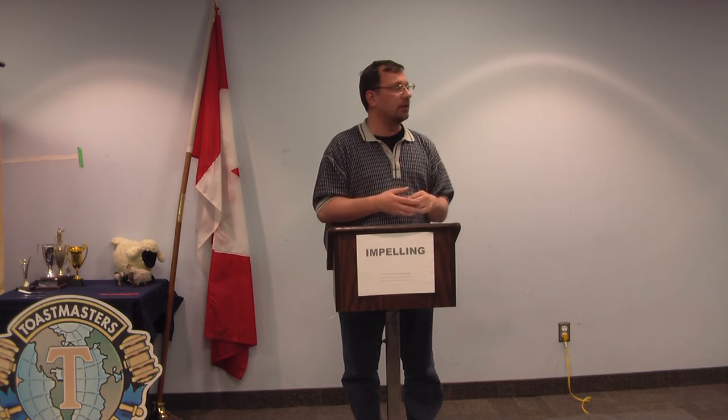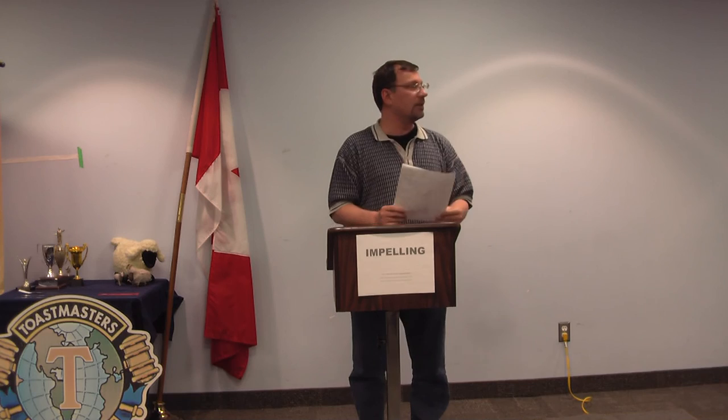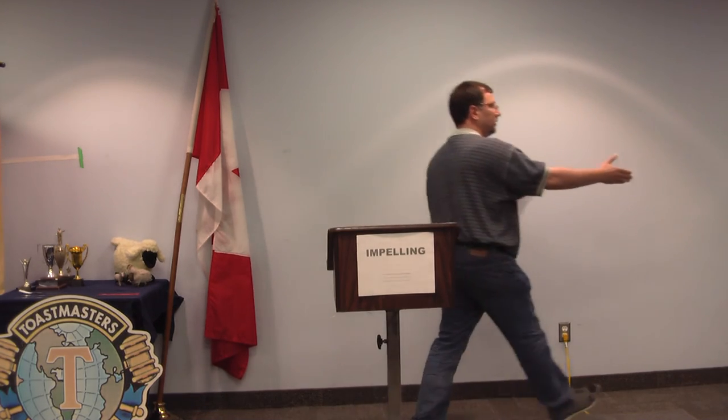Thank you, Trin. Well done. Congratulations. Thank you.